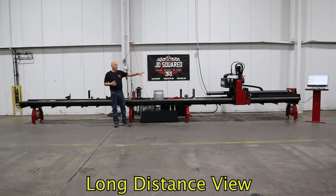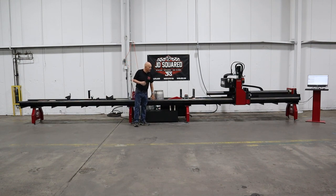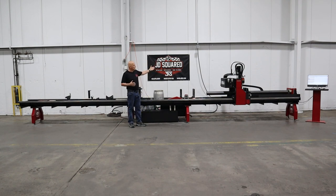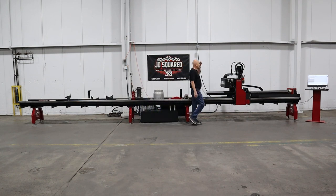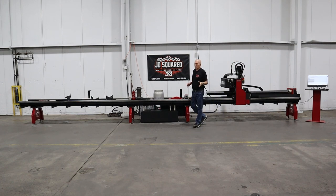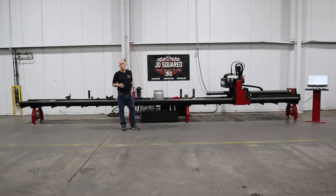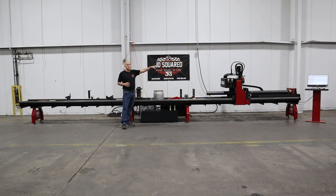Before we zoom in on the machine, I wanted to stand back to give you a good visual of how large it is. The main body of the machine is 28 and a half feet long. If you add the control station, you're about 31 feet long, and I'm seven and a half feet away from the wall. I'm five foot ten inches tall, so the machine is a little bit lower than six feet high.